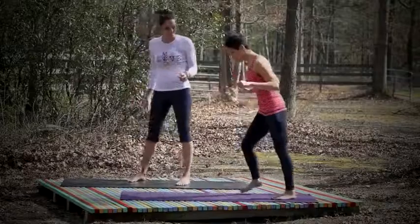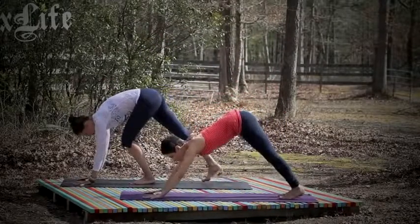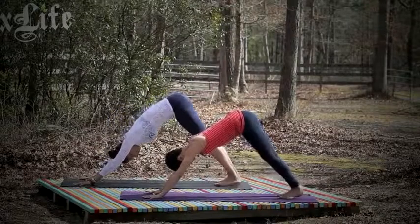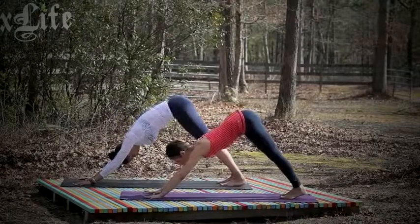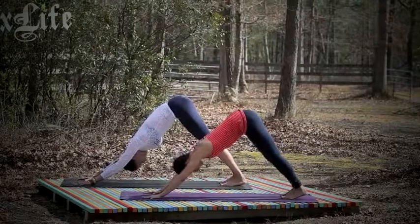You ready? Alright, so let's start in a downward facing dog. In a downward facing dog, our hands are shoulder distance apart, our feet are hip-width apart. Spread your fingers wide, taking a whole lot of room in your mat. Make sure your palms are down on the mat so you get it out of your wrist.